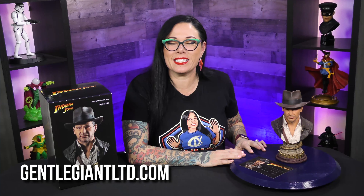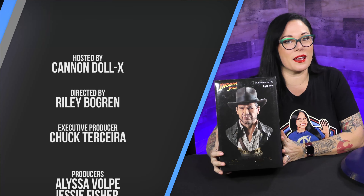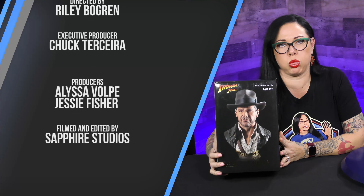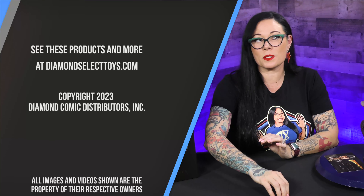This was designed by Joe Allard and sculpted by Rocco Tartamello. It's such an iconic piece — that's really the best way I can sum up this Legend in 3D. It's truly a legend. To find this, head over to gentlegiantltd.com. And snakes — why's it gotta be snakes? I've got the legend himself, Indiana Jones.